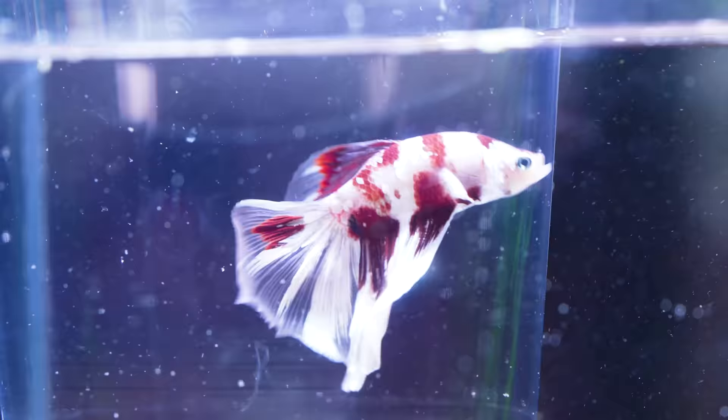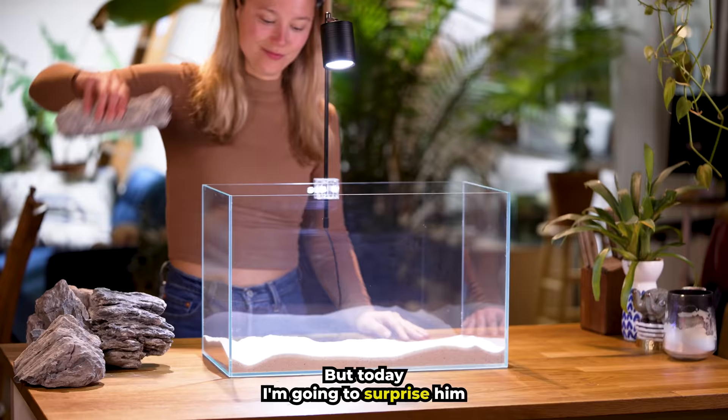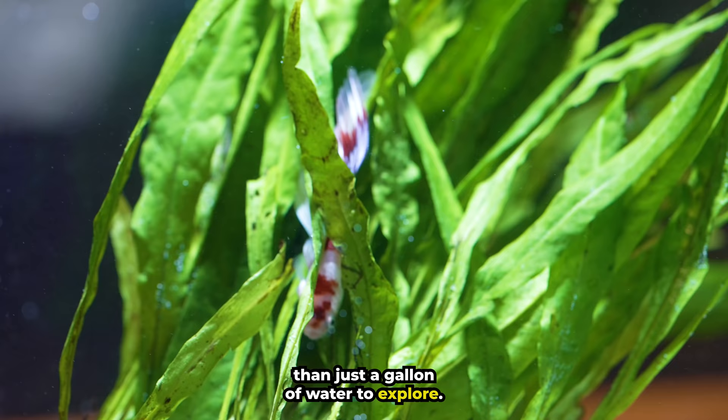This is Pepper. He has spent most of his life in a tiny cup. But today, I'm going to surprise him with a natural planted tank. This will be the first time he has had more than just a gallon of water to explore.